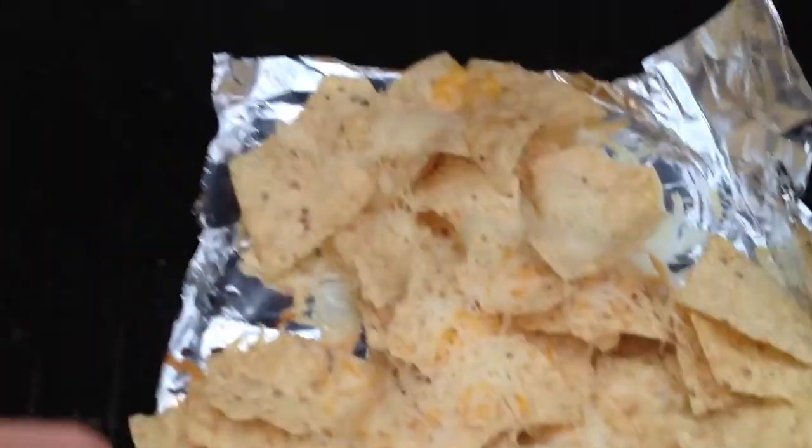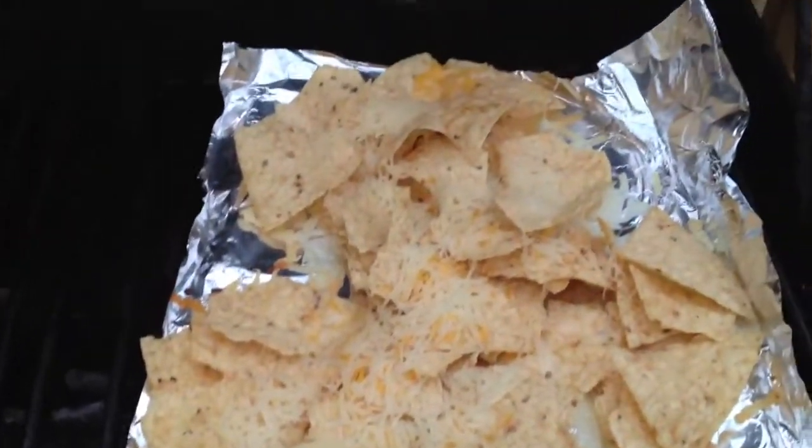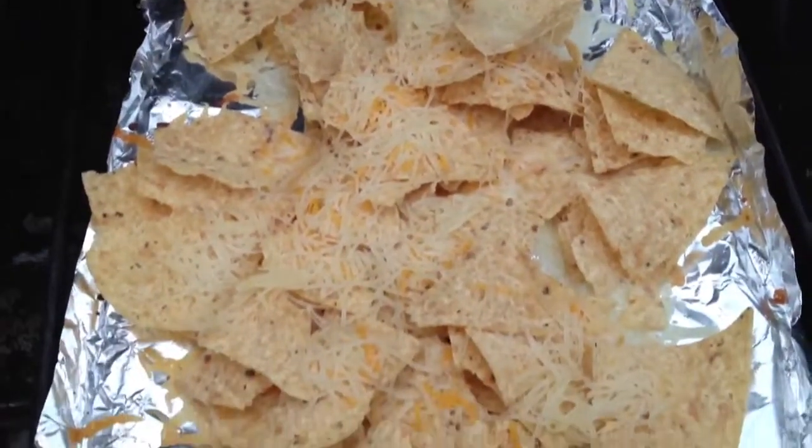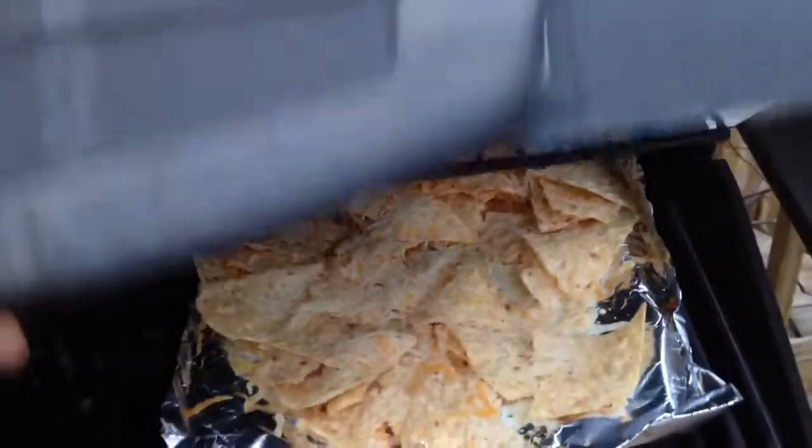Just leave it out here until it melts, and you'll have a nice array of chips and cheese to go with your steak tips or whatever else you happen to be barbecuing. I'm going to close the cover and let them continue to warm up, and pretty soon I'll have nachos and cheese.